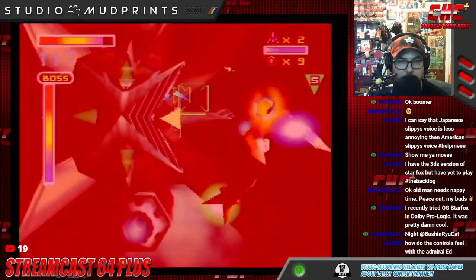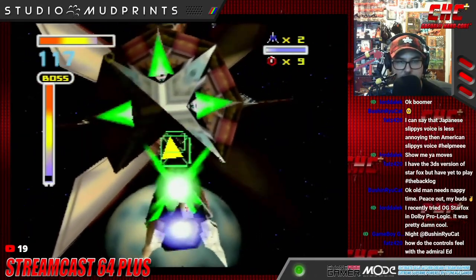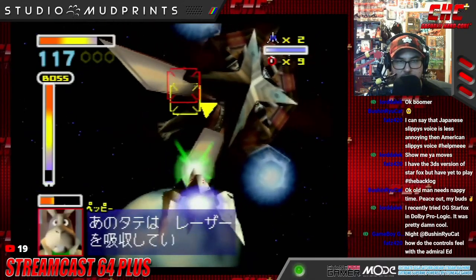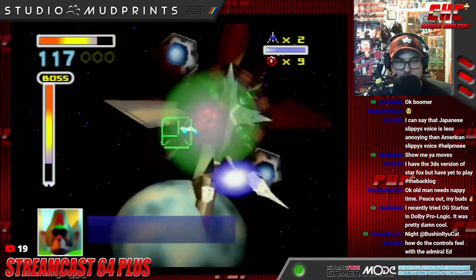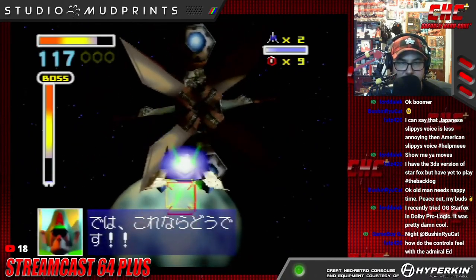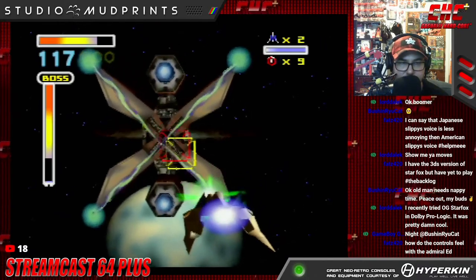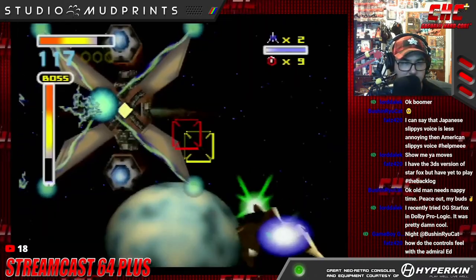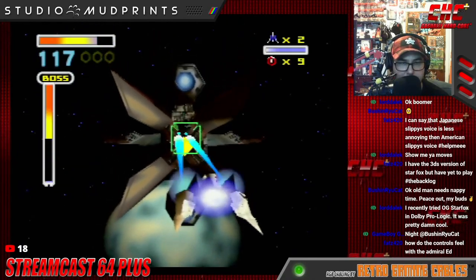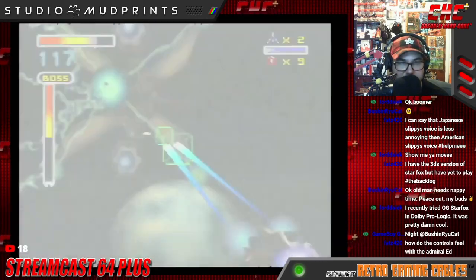A viewer asks how the controls feel with the Admiral. Really good — the analog stick is nice and responsive, which is always a plus. There is a bit of asymmetry when it comes to the Z-triggers and shoulder buttons, but it doesn't take much time to get used to.